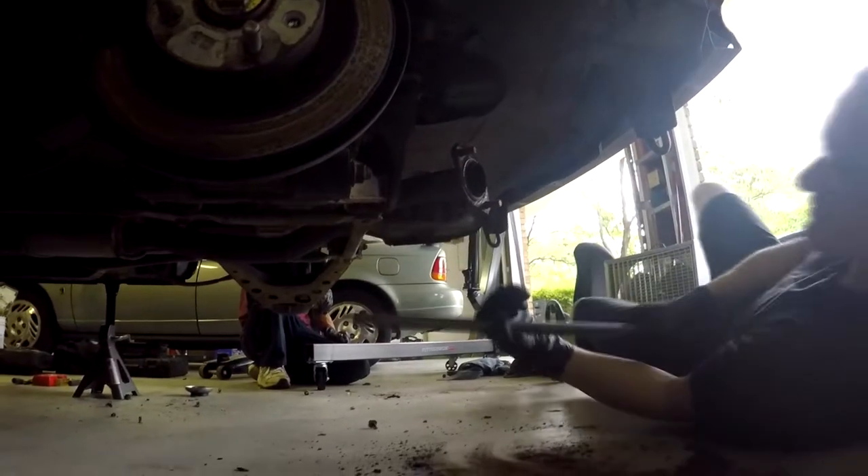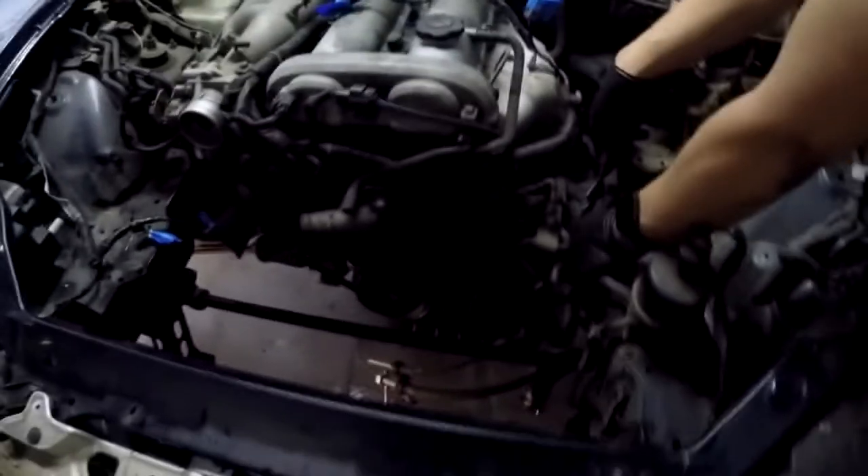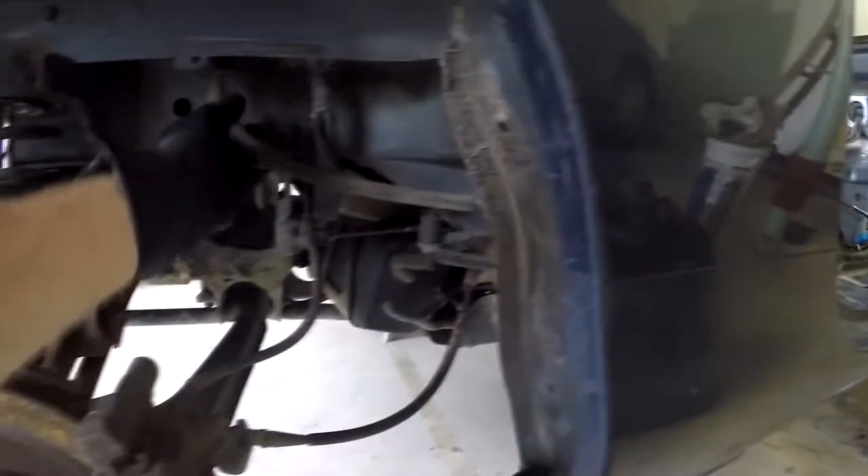Welcome to Burt's Garage, a YouTube miniseries dedicated to building an Exocet out of a fully functioning Mazda Miata. We're going to be pulling apart a 1999 NB and building one hell of an Exocet. You guys better strap in and hold on — this is going to be one hell of a ride.